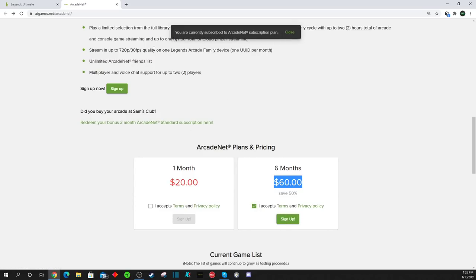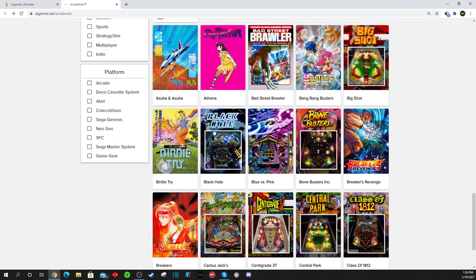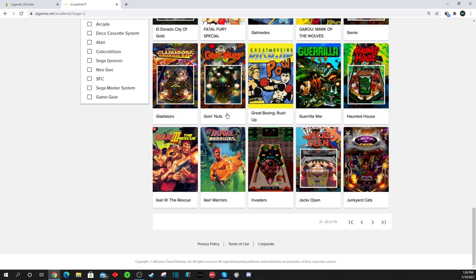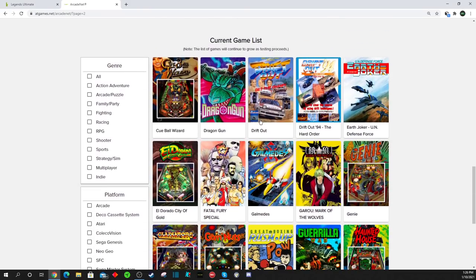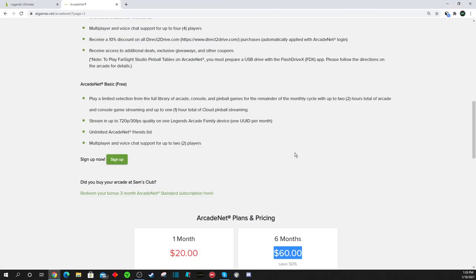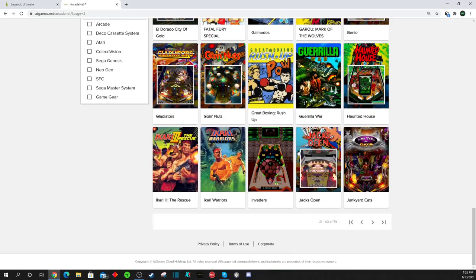Click on sign up and it'll have you go through the signup process, enter your payment, and all that. As you can see, I've already subscribed, so I'm getting a little error message and can't show you any more of that. What I can tell you is the arcade games included are the same 57 arcade games that have been on ArcadeNet since launch, as well as the 22 pinball games. There will be a couple hundred more games rolled out and added in due time, so it could be worth checking back to see what AtGames adds.